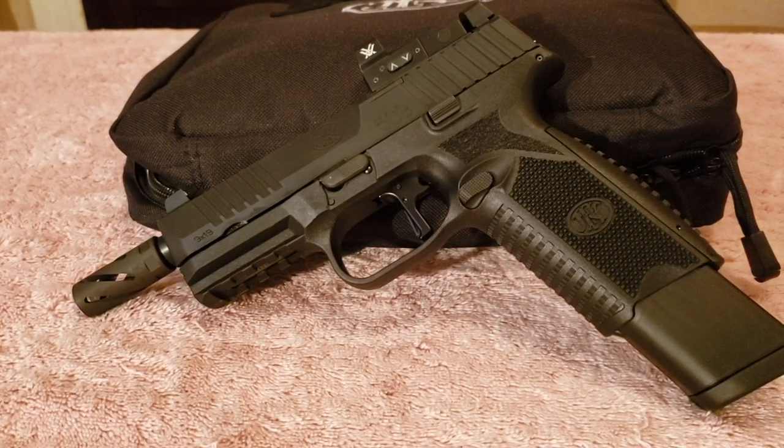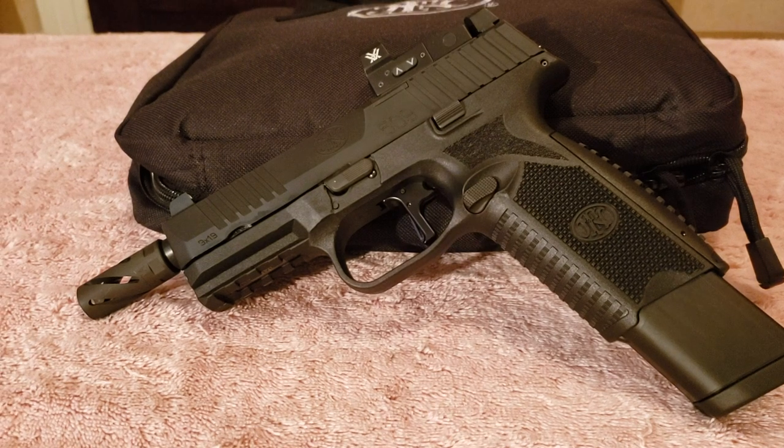Hello folks, I'm back with another product review. It's going to be on the Beretta Swing Muzzle Brake, half by 28 thread, for nine millimeter pistols as well as carbines.